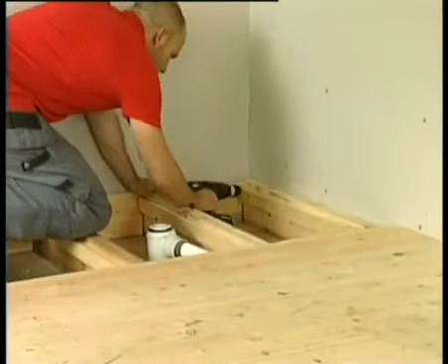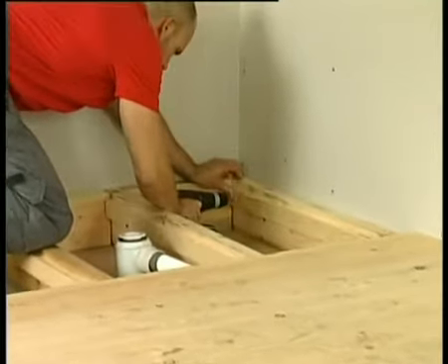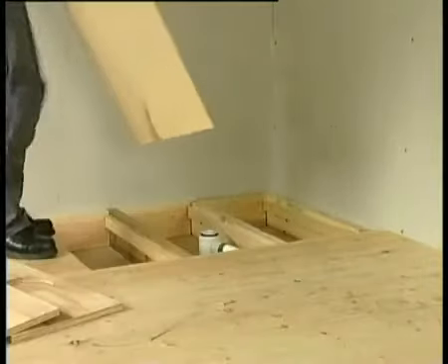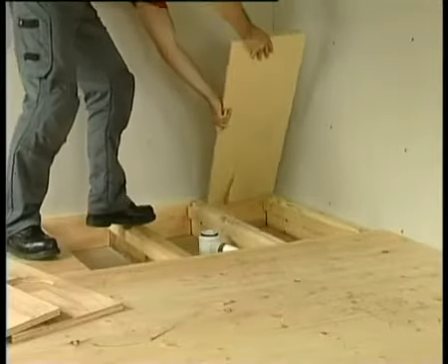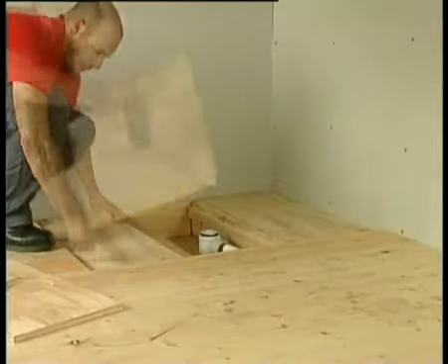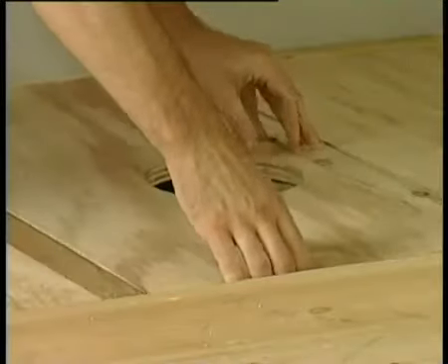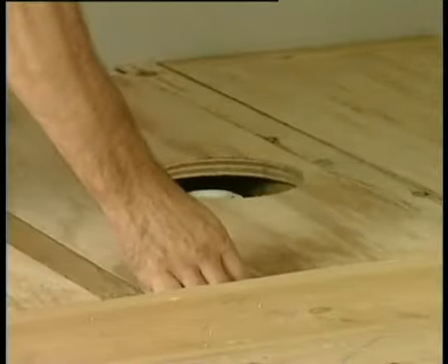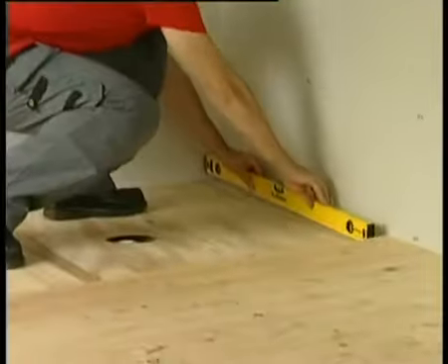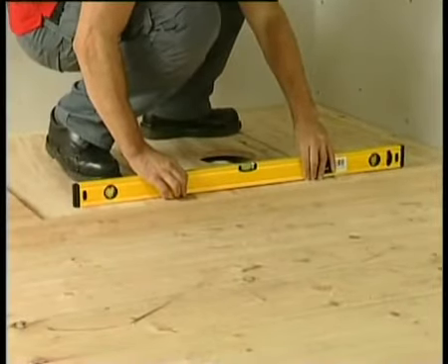The Wickes deck will always need to be supported between the joists to provide a solid platform and reduce movement. This is achieved by placing battens between the joists in readiness for an 18mm plywood base. A 160mm hole needs to be cut in the central section of the plywood base to allow access for the gully. The base must be fixed securely to the battens. Ensure the area is now level — it is imperative that the deck is perfectly level to ensure the gradient works effectively.